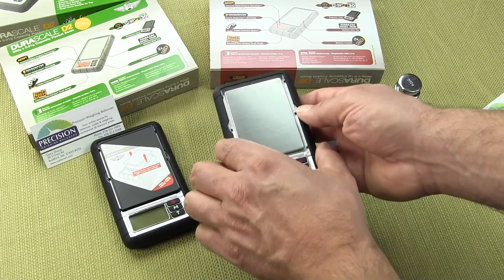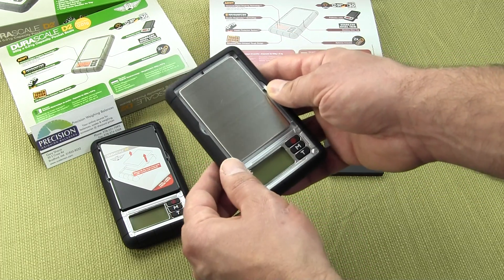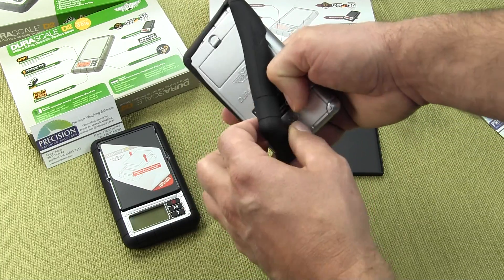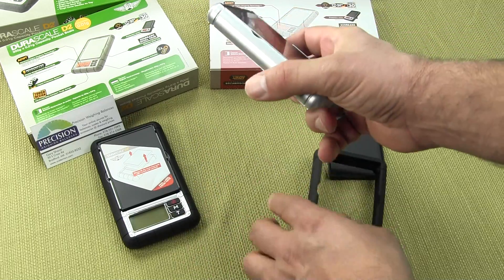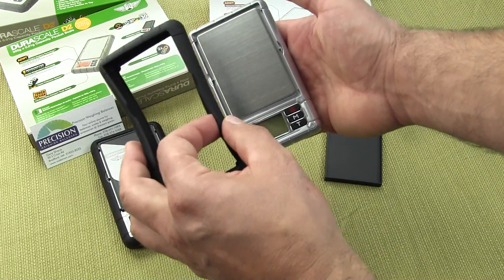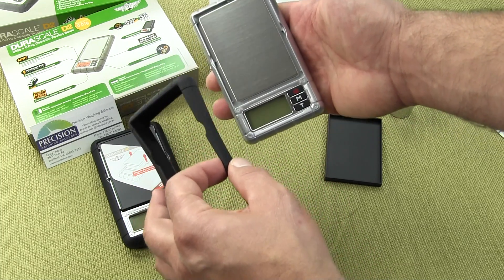The scale also has a stainless steel platform with a rubber bumper all the way around. This can be removed for easy cleaning. This is the actual scale itself, and MyWay puts on this rubber bumper around the edges to prevent the scale from being damaged.